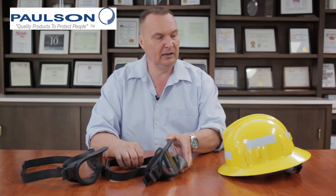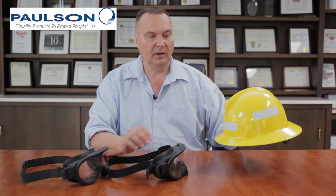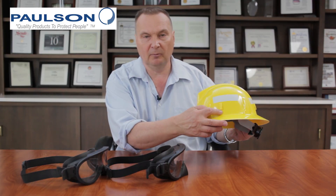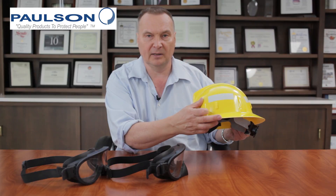Both of these models fit easily onto a typical wildland helmet because the strap assembly fits right underneath the slots of the goggle clips found on all wildland helmets.